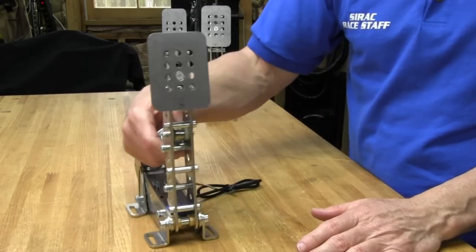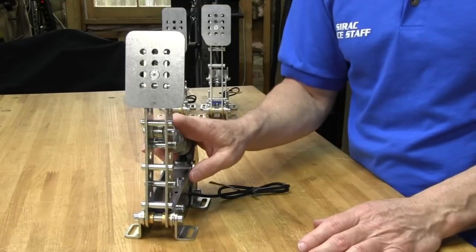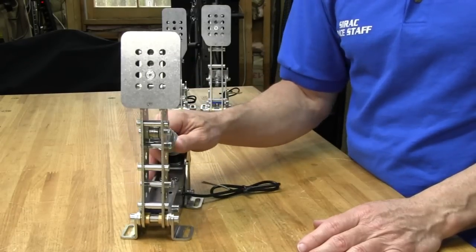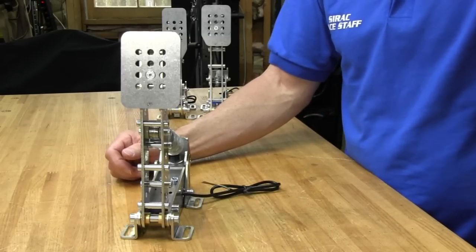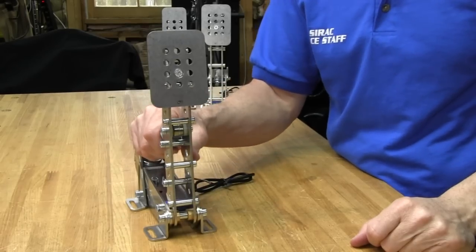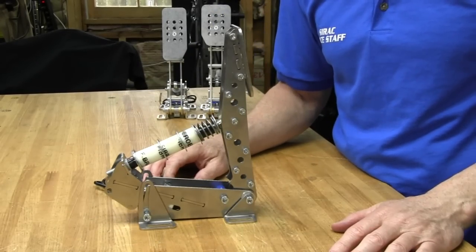Now that we've seen all of this, we'll go ahead and get to the actual adjustments of the pedals. I'm going to mount this set to my bracket that I use to bolt pedal sets to, and clamp it down while I'm making adjustments so I can push on the pedals without them sliding all over the table. So let's go ahead and get to the pedal adjustments.